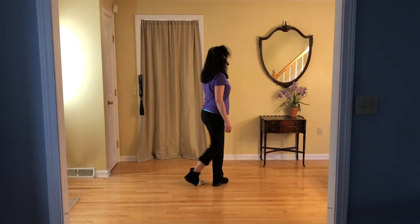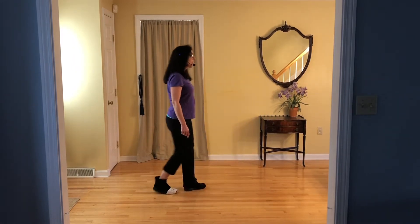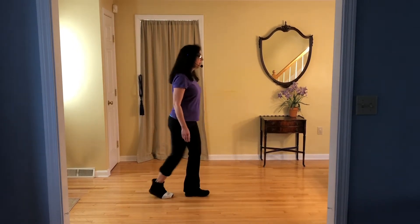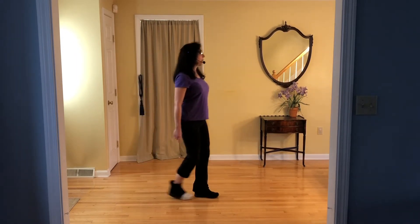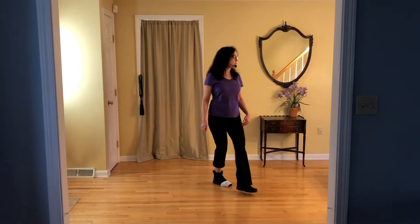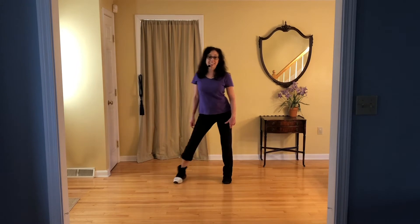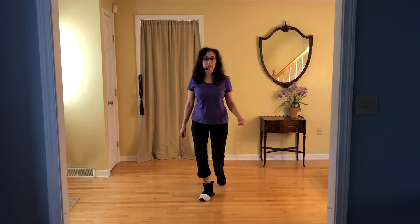Side together, shuffle forward. Side together, close to back, start again. Forward, rock, shuffle back. Back, rock, shuffle forward. Side, rock, cross and shuffle. Side, rock, cross and shuffle. Think about your turn — it's quarter left. Back, side, cha-cha-cha. Half left, back, back, close to back. Here's your rock. Side together, shuffle forward. Side together, close to back, start again.